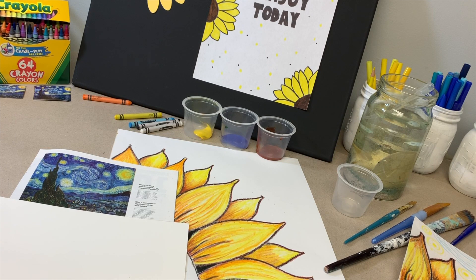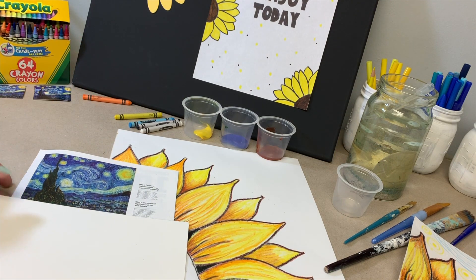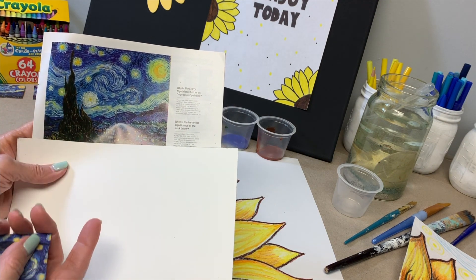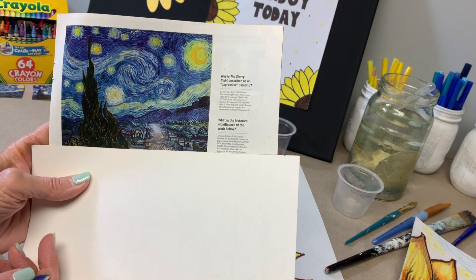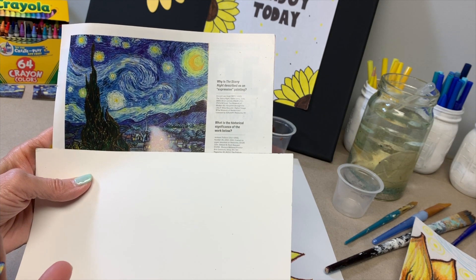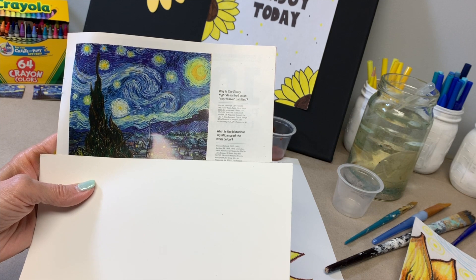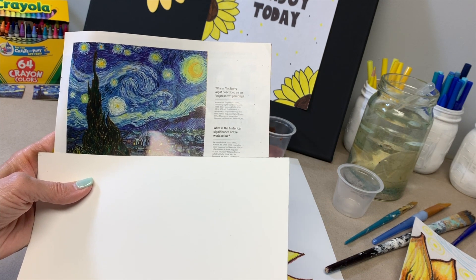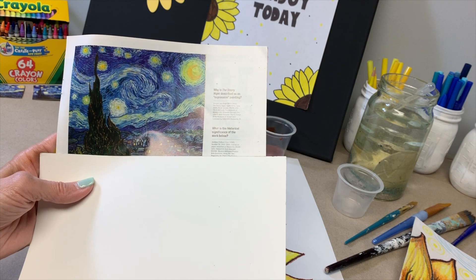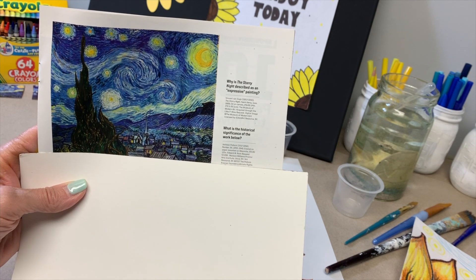A challenge now as an artist is to incorporate aspects of Vincent Van Gogh's Starry Night without completely copying it and plagiarizing it. What we want to take away are some of the main ideas behind his art in this painting. What I notice the most is the swirling wind in the sky, the stars, that bright moon, and the lines around the moon and the stars and even around the wind create this pulsating movement. That's how he used lines and contrasting colors to show something you can't see — you can't see actual wind, you can feel it, but you can't really see it unless the clouds are rolling by.